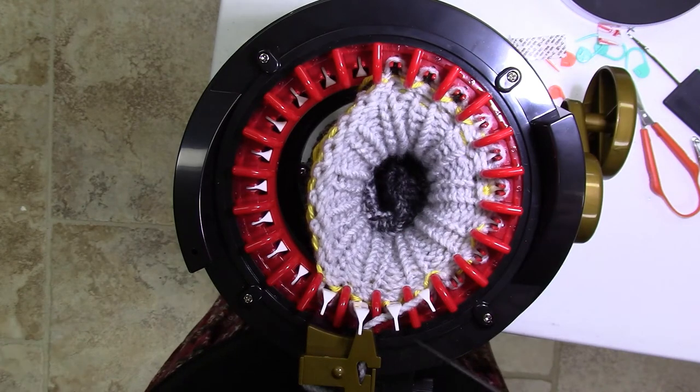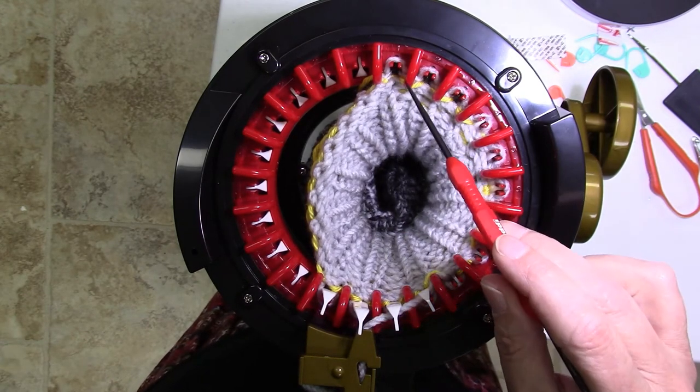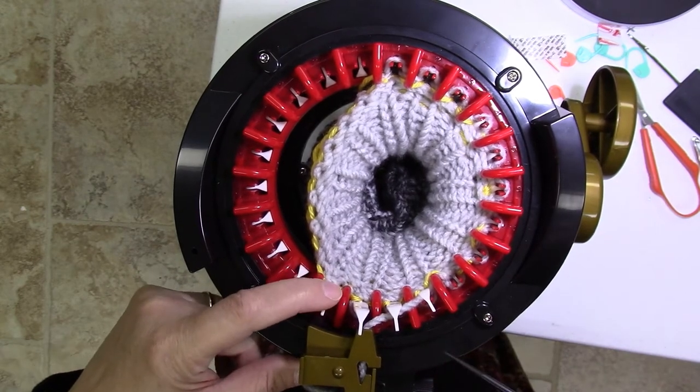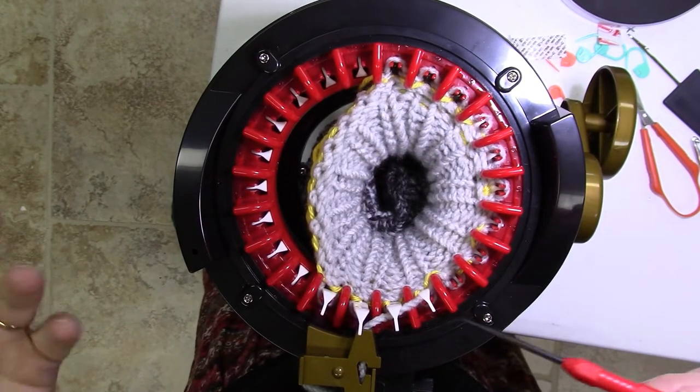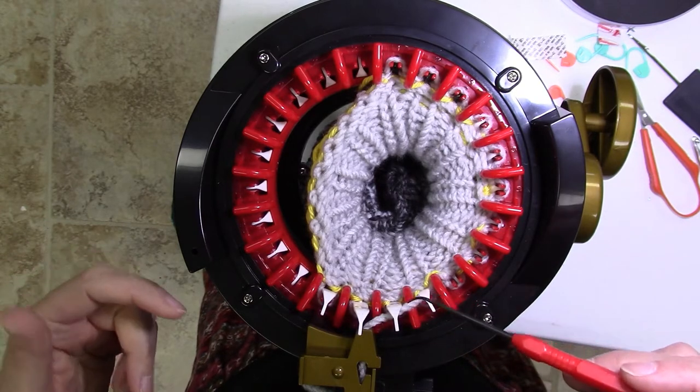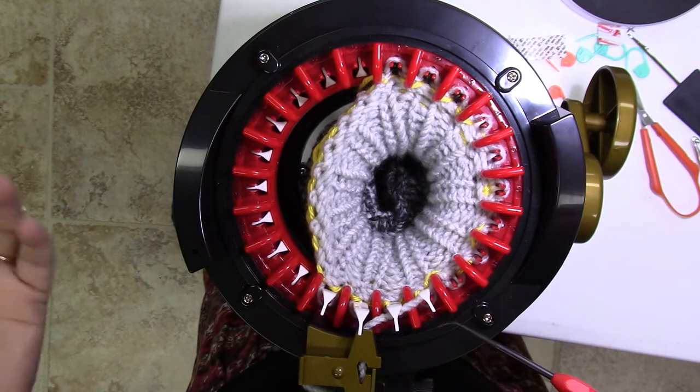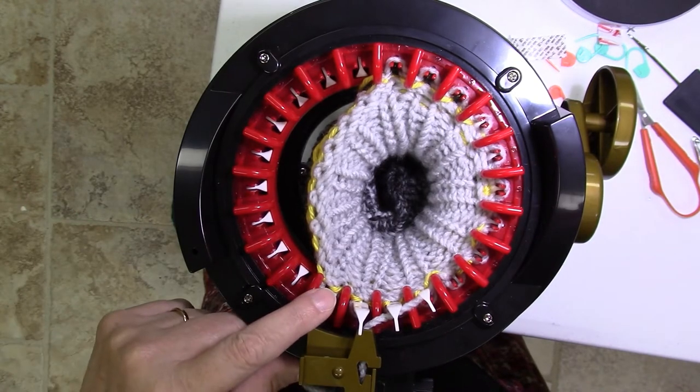For this sock I need to knit 12 stitches and then wrap and turn on the 13th stitch. Without going into the whole sock process, I'm just going to show the short row technique — how I would wrap and turn the needle that's mentioned in the pattern.